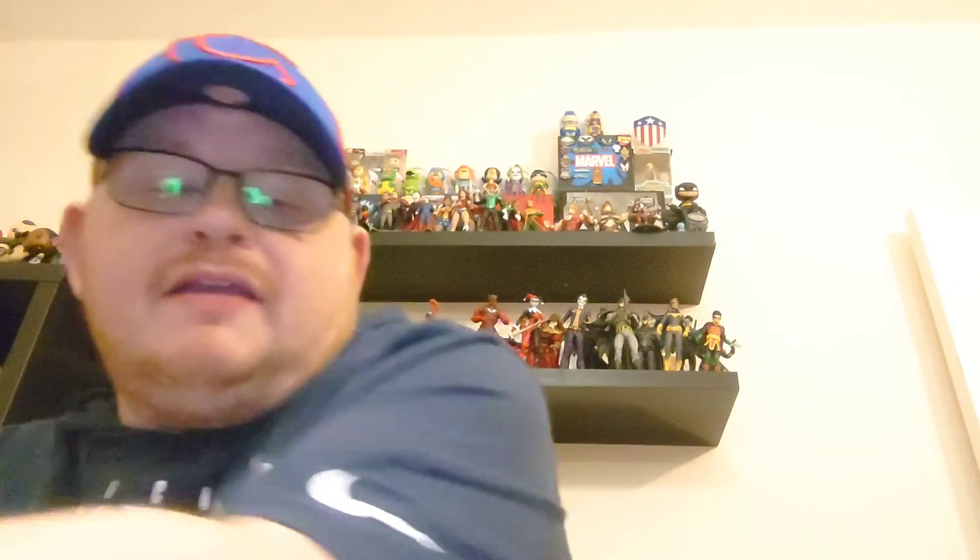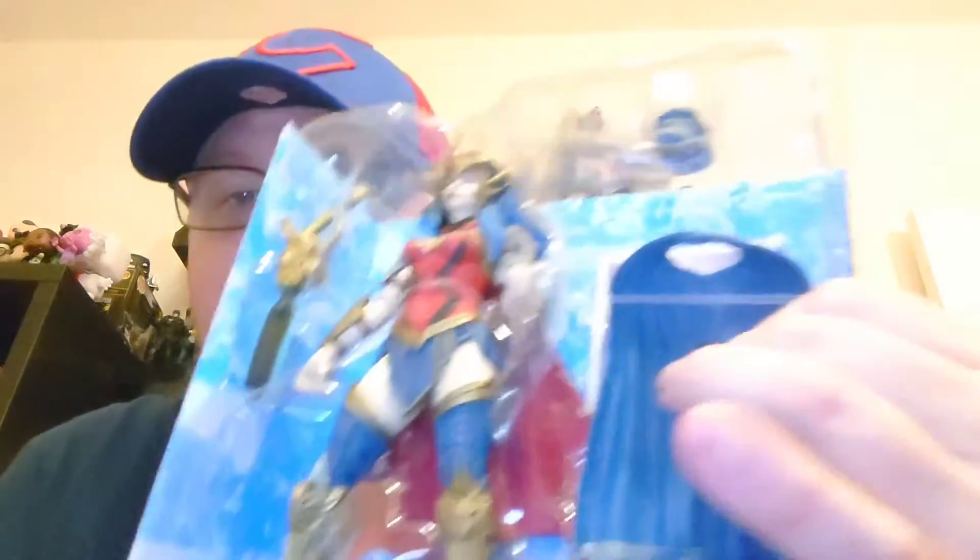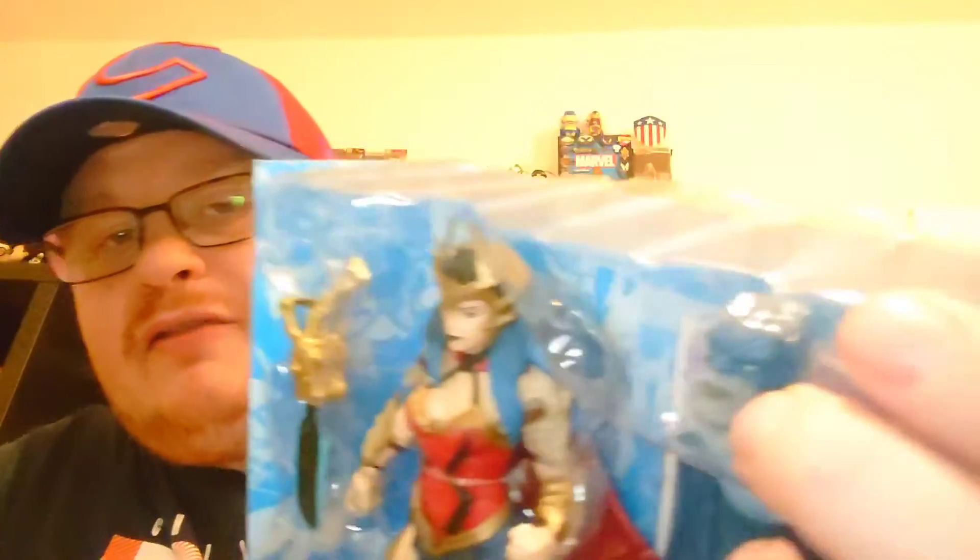It's part of the Dark Father builder figure, so with this figure you do get his cape. I think Batman already came with his arms, and we've got his head as well. I just need the body and the legs, which I believe come with the other two figures — Superman and the Robin King.